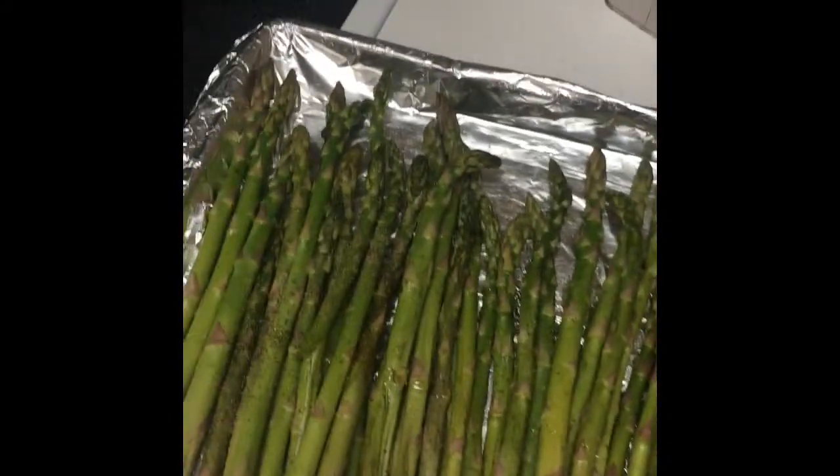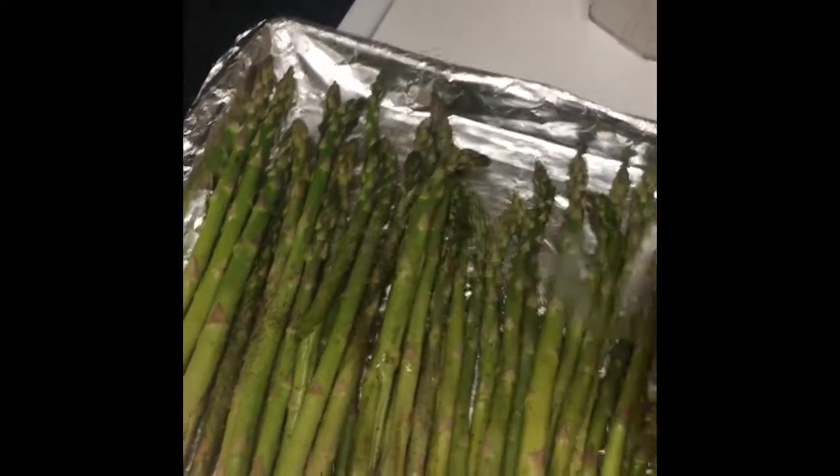I added some Old Bay and a little bit of butter on top, and put it in the oven for about 20 minutes or until they're crispy, based on your liking.